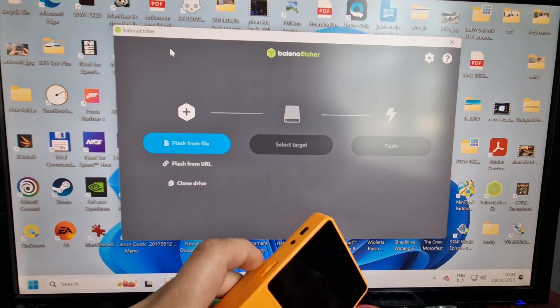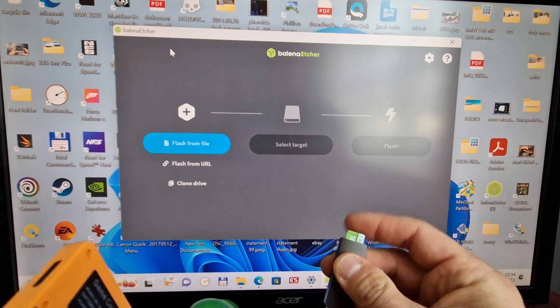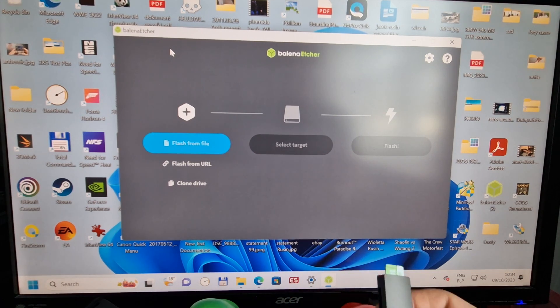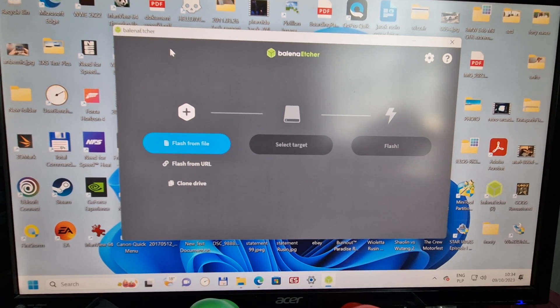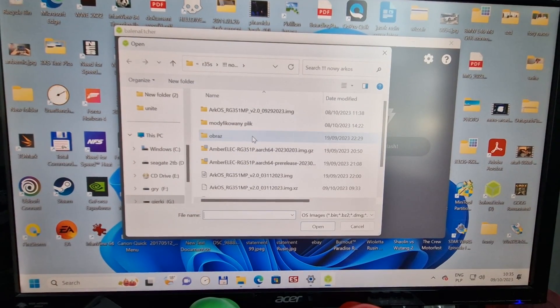This one is the game card and this is the system card. I recommend some good quality cards. I'm just using another card to show you how it works. Plug it into the computer. Once we do this, we need to flash from file in that program.